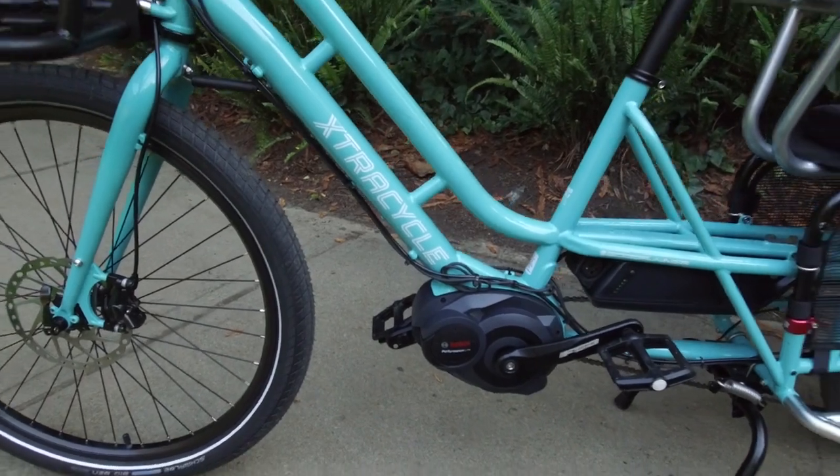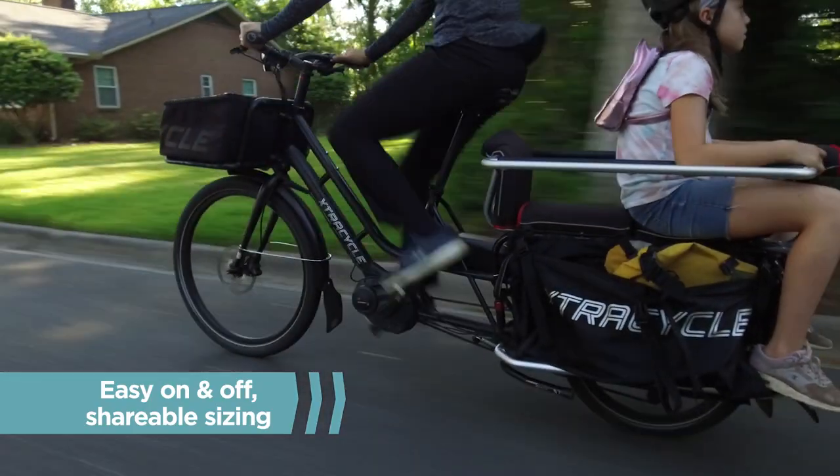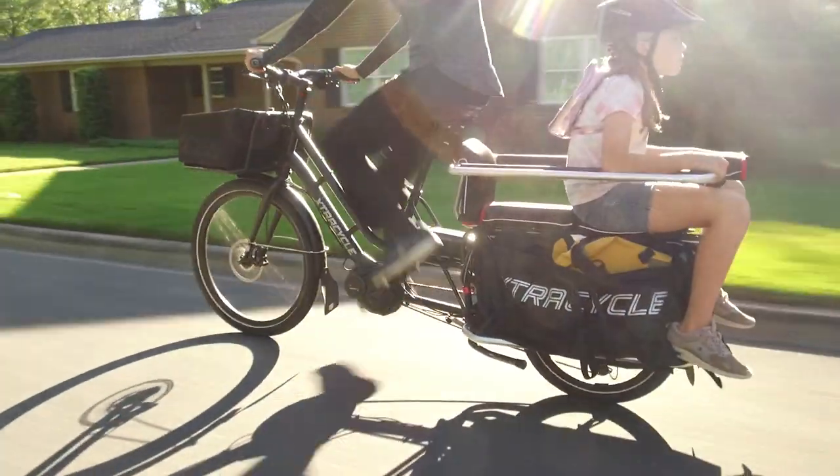With its low stepover height, getting on and off a fully loaded Swoop is a breeze. Paired with our simple sizing kit, this bike is shareable among multiple riders of varying heights.